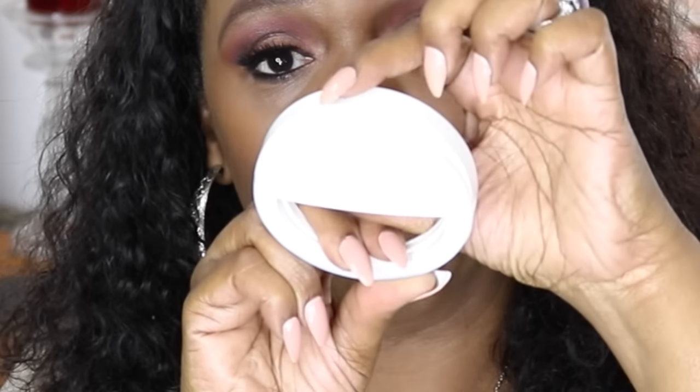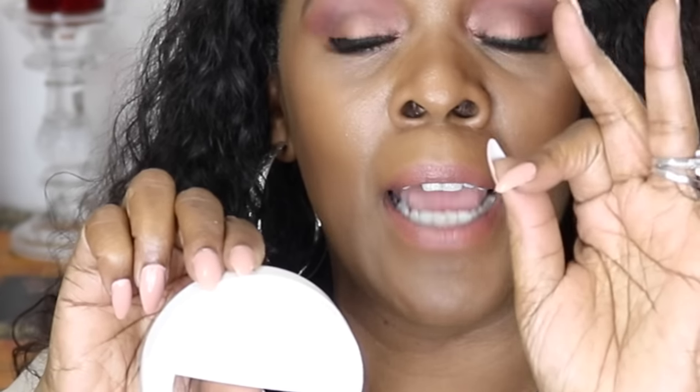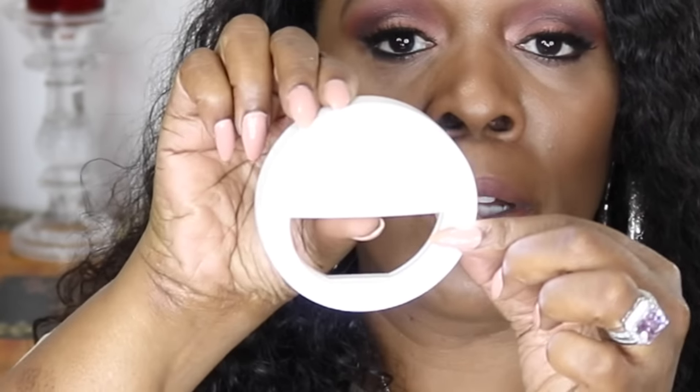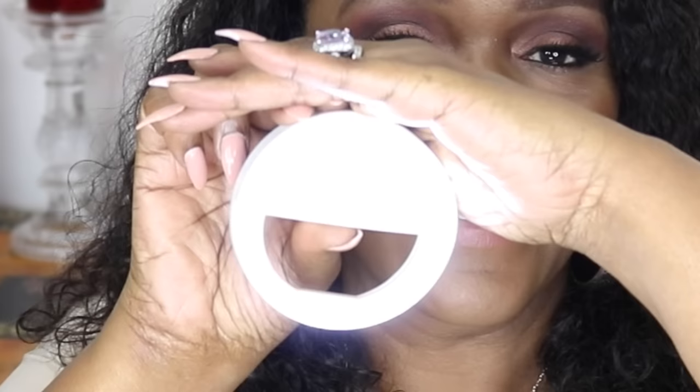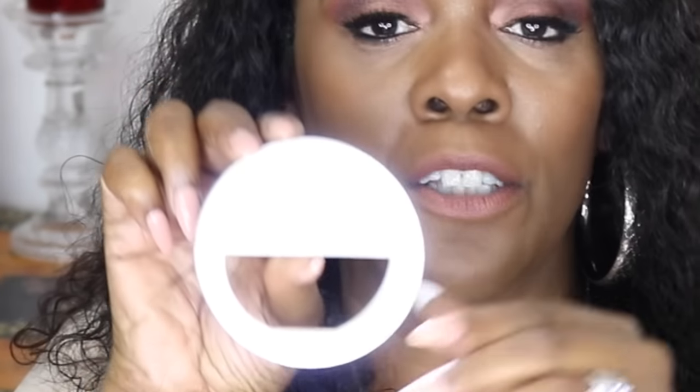The light switch is right here. It has three light levels. This is the first one, that's the second one, and that's the third one.